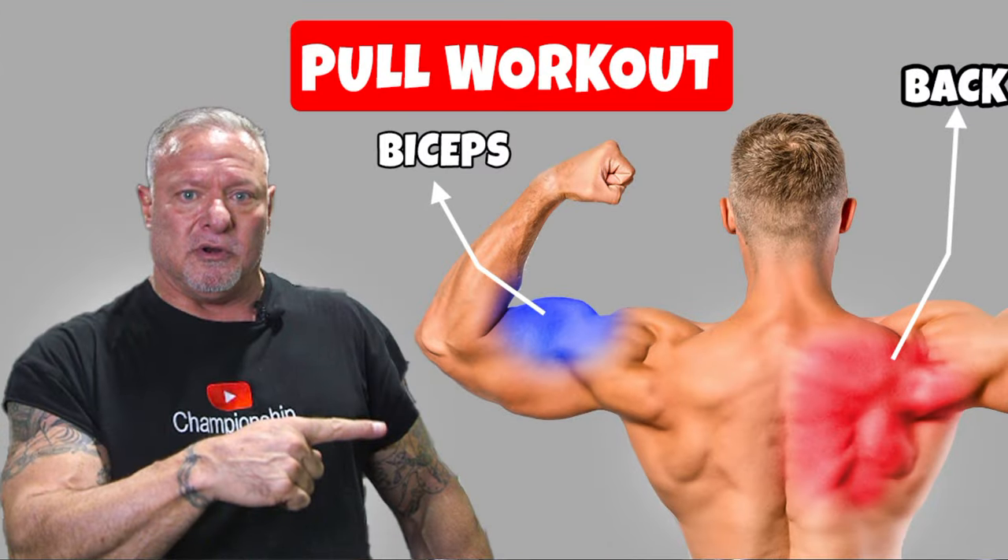This video is going to be a continuation of a previous video I did for pull workouts for back and biceps — my mass builders. This video here is going to be for the finishing exercises for back and biceps. If you didn't see that previous video, pull workout for building mass, at the end of this video in the end card there's a link to it. So let's take this over to the front lap pulldowns and we'll get this party started.